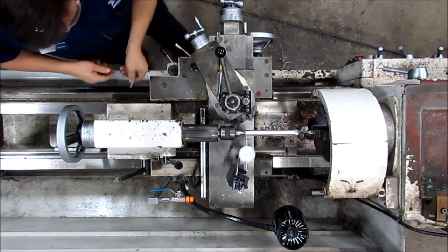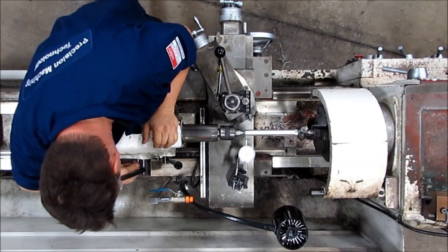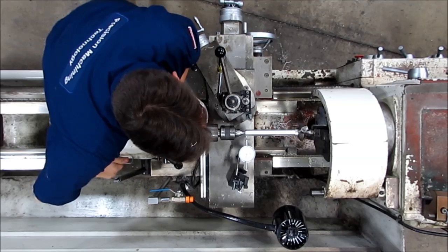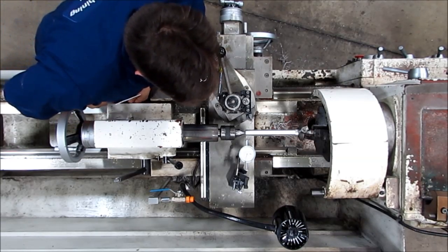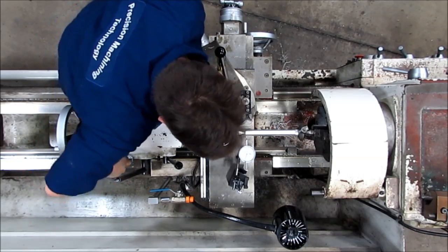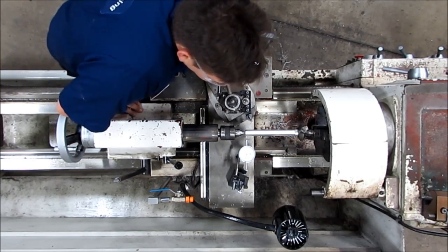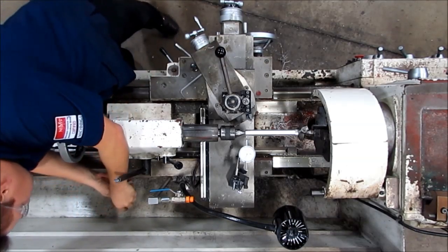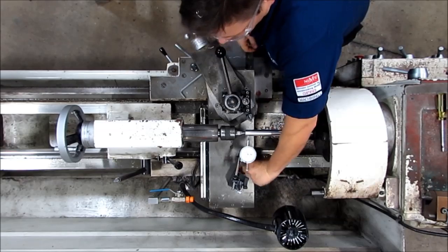I want to go half that total distance — I don't have to do any math, I'm going to let the indicator do the work for me. I'm going to tighten up this side and loosen the other one. I want to go about one and just under a half thousandths. I'm going to work those two in until they're close to where I want to be, which is just over one. I'm going to lock it in and check my number again — I'm just over one. I'm good to go there.